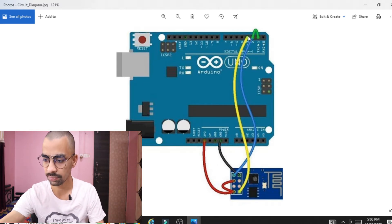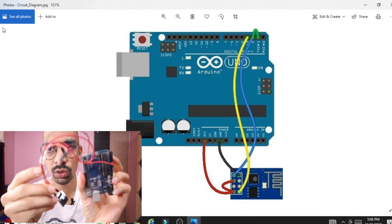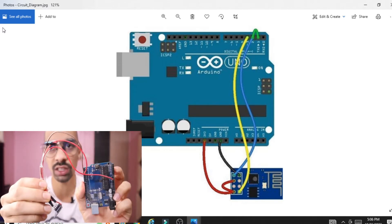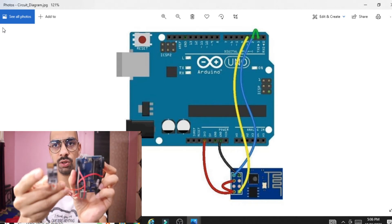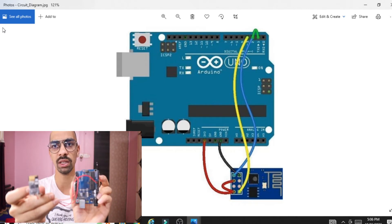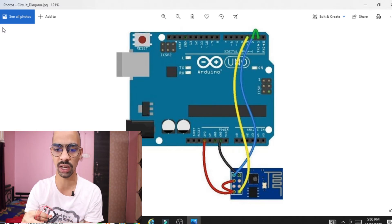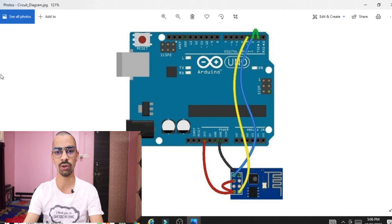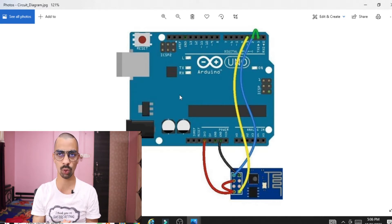After following this circuit diagram you can connect the ESP8266 chip with the Arduino just as I have done here. I followed the same connection — you can see this is my ESP8266 chip with the same connections applied. Follow this connection, make it correctly, and your hardware connection will be perfectly set up. Now we will see the program part.